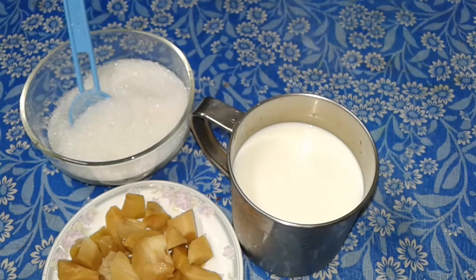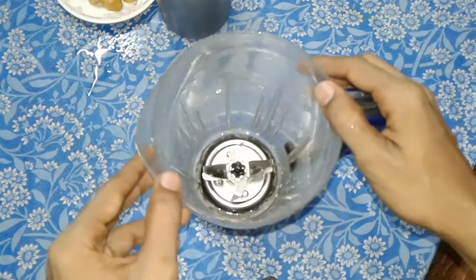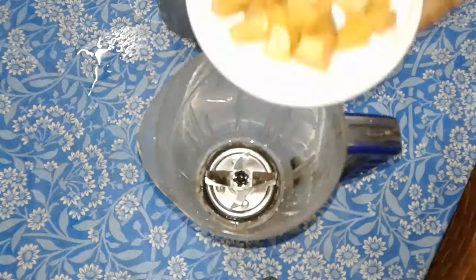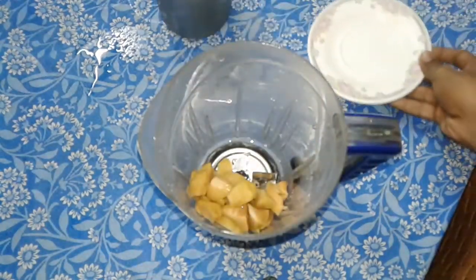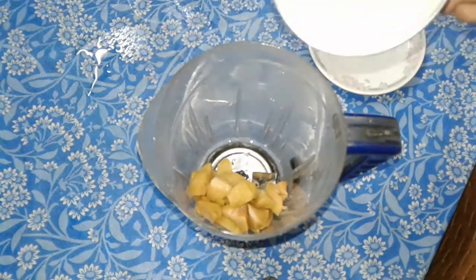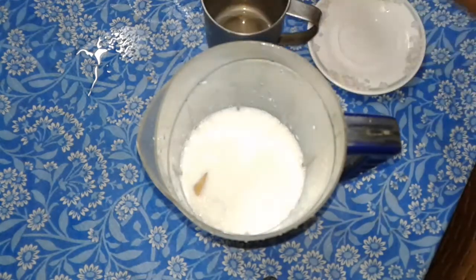With a glass of salt, now we will put it in the mix. We are going to deliver that mix. We are going to enjoy the bowl. This bowl is now for the bowl.